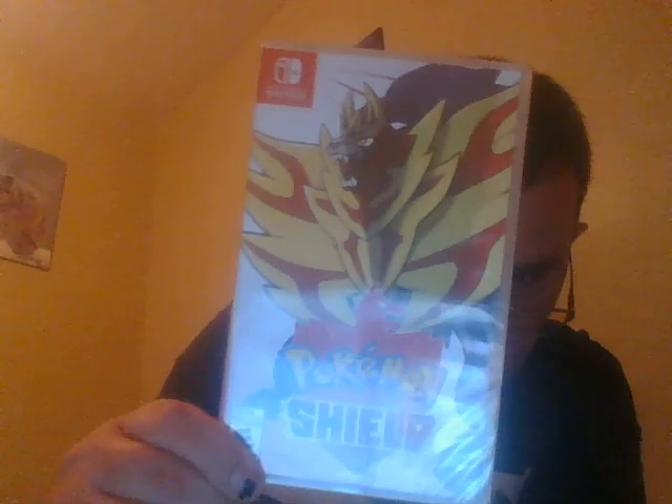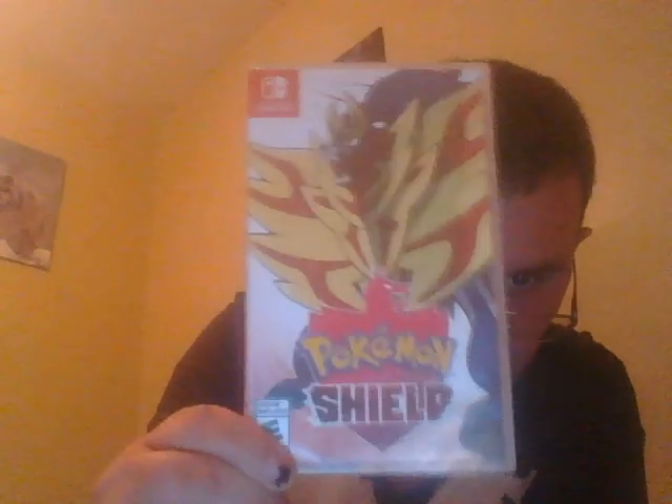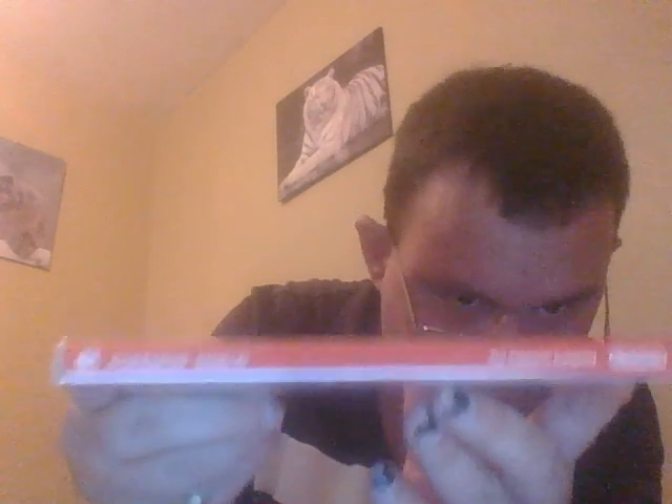Here's the front — you can always pause it if you like. There's the front, the spine or the side, and the back.